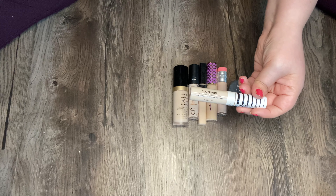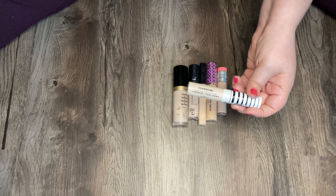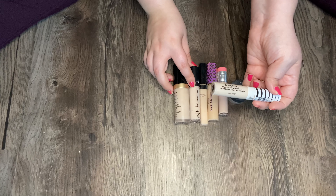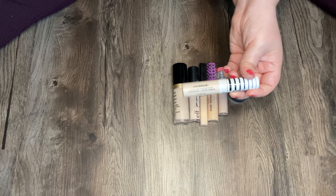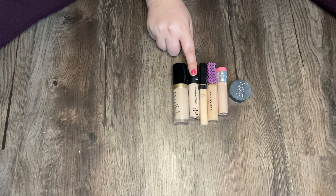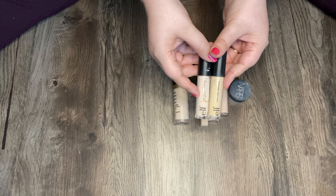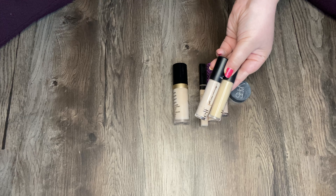Here I have the CoverGirl True Blend Undercover Concealer in shade L100 Fair Porcelain. This is too light, so I'll mix this with the e.l.f. one. Oh, I just realized I have another e.l.f. one — this is also very full coverage and very hyped up on YouTube. I'll do my other e.l.f. 16 Hour Camo Concealer — this one is in Fair Beige. This one definitely matches me better, but possibly a little too light, so these two mixed together work really well.